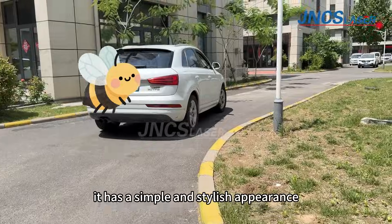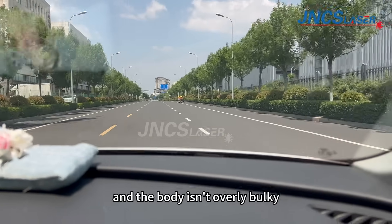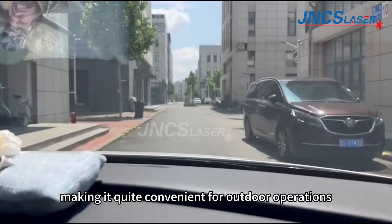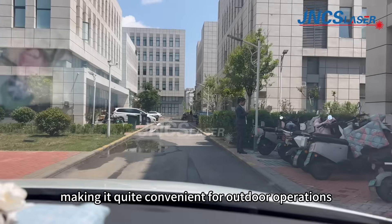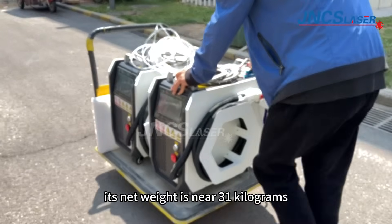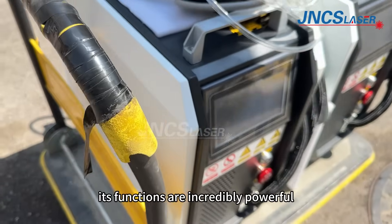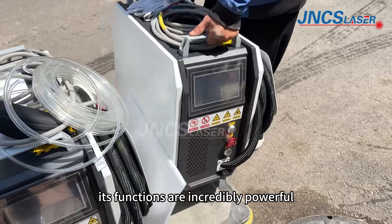It has a simple and stylish appearance, and the body isn't overly bulky, making it quite convenient for outdoor operations. Its net weight is near 31kg. Despite its compact size, its functions are incredibly powerful.